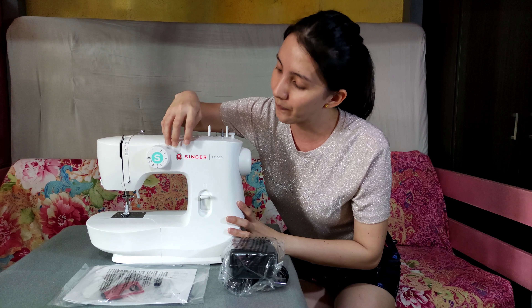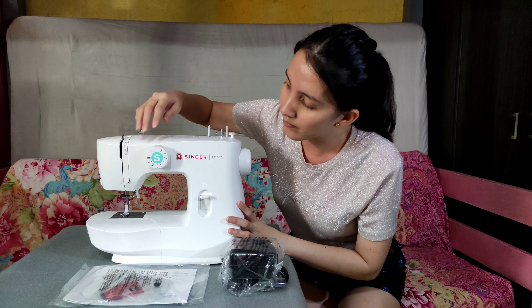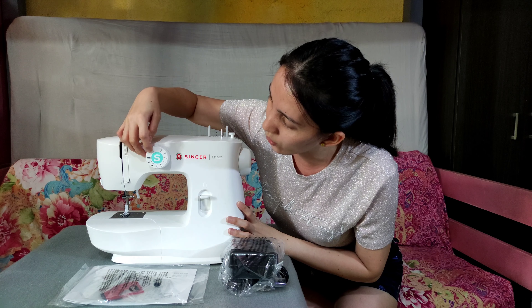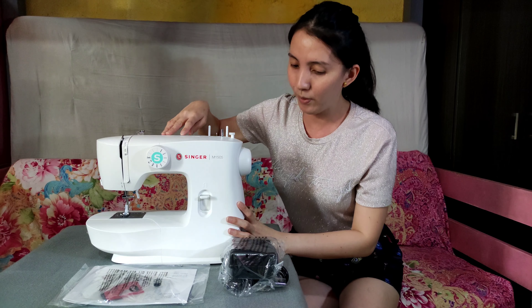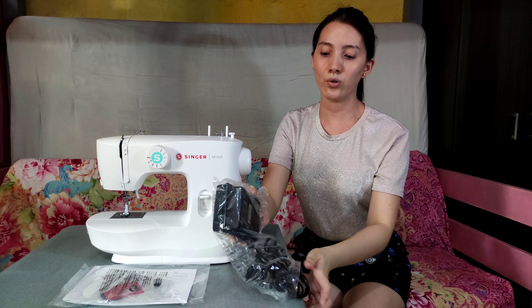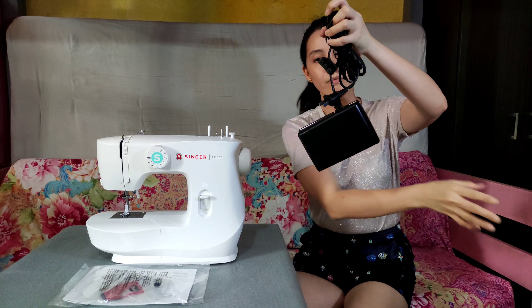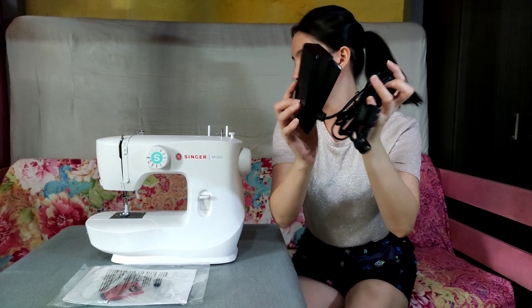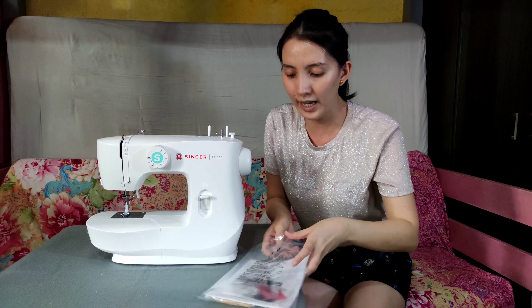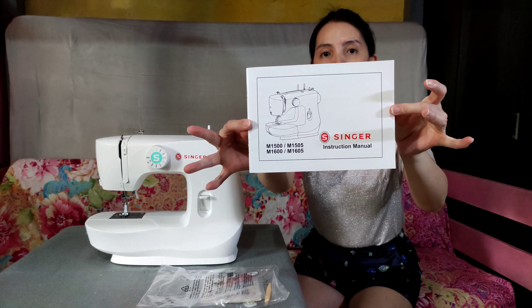Ito sa Habitatin, Kesel City. It's the M1505. There are 12 stitches in here kasama na yung bottom hole. Tapos, ito yung mga inklusyon — just wanna show you very fast. Of course, yung foot pedal. Meron din kasama yung felt red. And the very important thing in my heart — ito bokeh.